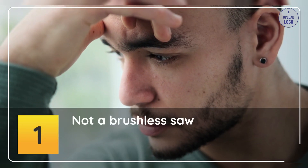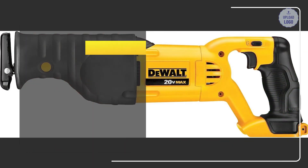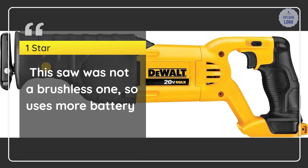Number 1: Not a brushless saw. Robert Lucero — 1 Star. This saw was not a brushless one, so it uses more battery. — Robert Lucero.